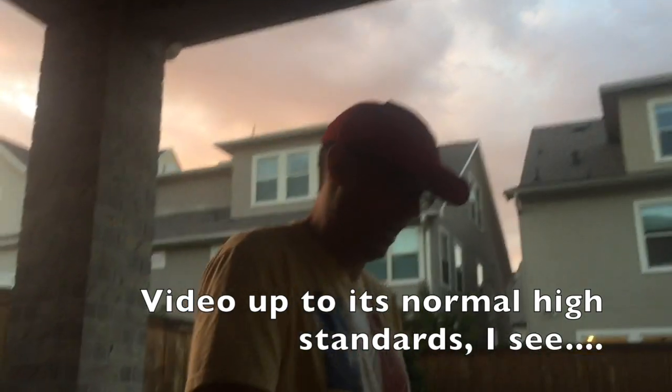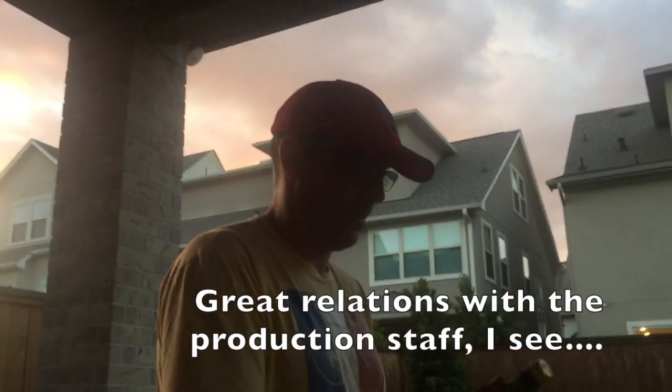Hey, get your hand out of the way of the camera, kid — what are you doing? What am I paying you for? You're not even paying me! Quiet.